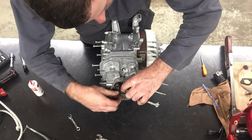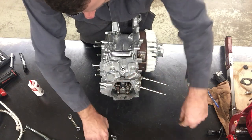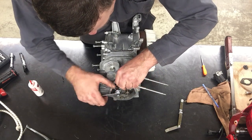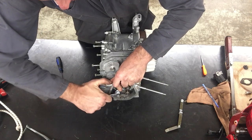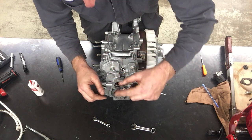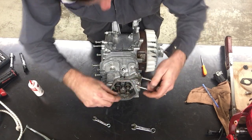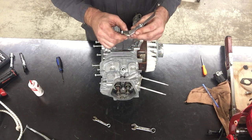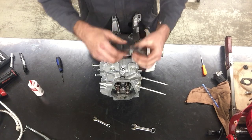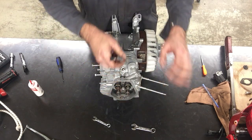I'm going to try to put the eight thousandths gauge in — it fits no problem. I'll snug it down, and from what I learned last time I was a little tight when I snugged it. So this time I'm going to back it off. I'm going to measure with the eight thousandths feeler gauge between the top of the valve and the rocker arm — and I may have hit it on the first try. The eight slides in, it's a little snug. The nine also slides in, which is okay because the spec allows plus or minus one thousandth of an inch.